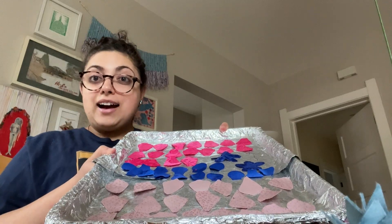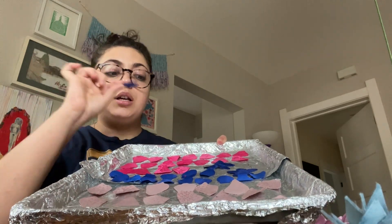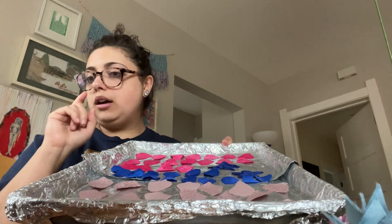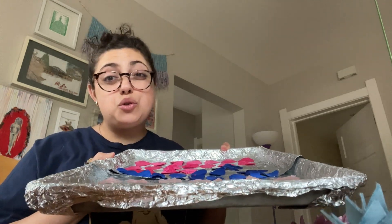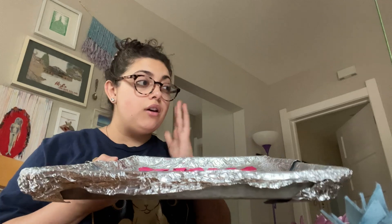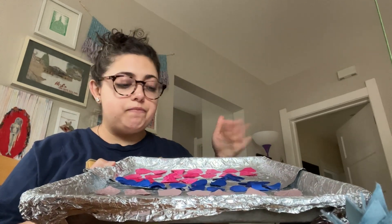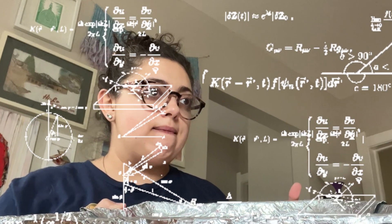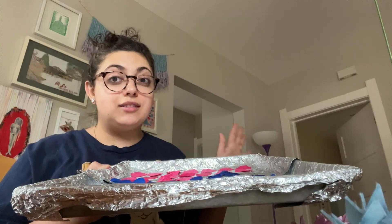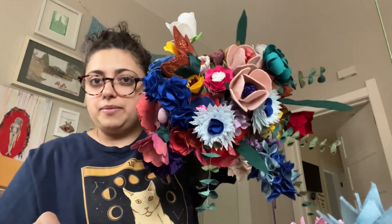I have one last tray right here of already cut out and stiffened petals, and hopefully maybe I'll just do two more trays or maybe four more trays worth of petals. I still have some colors that I want to use that I haven't used fully yet. But I do think I've done the bulk of it. It's got some weight to it. I think it looks really good from the side, but doesn't it look good from the top?